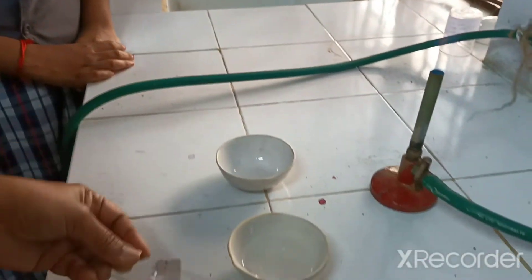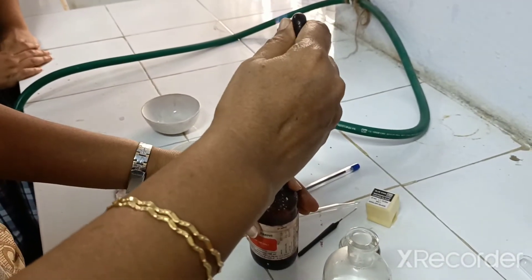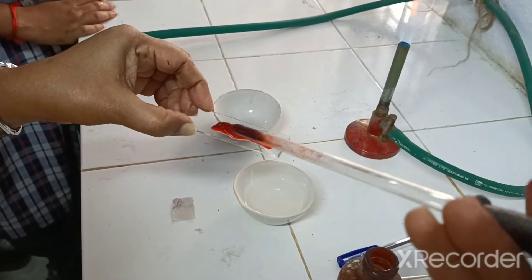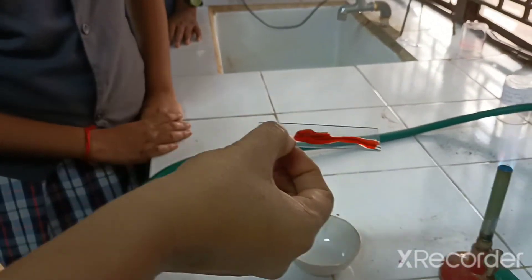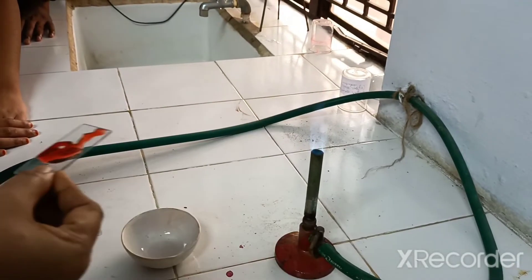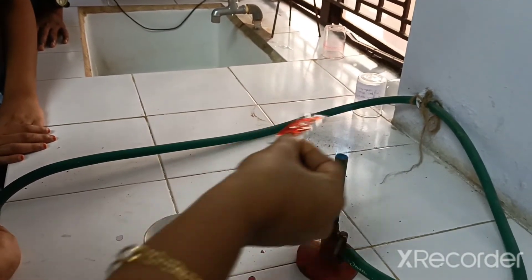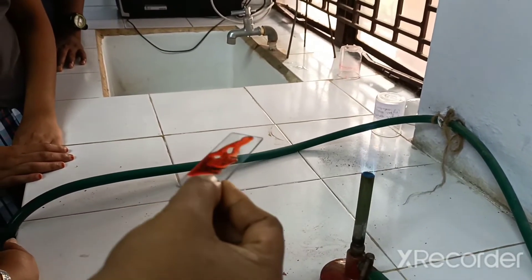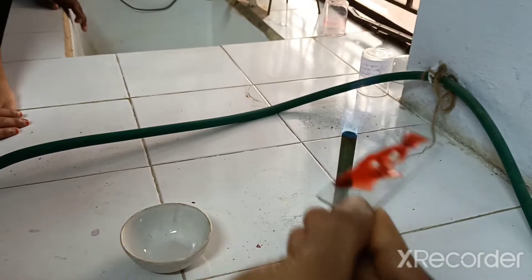Now the slide can be stained with acetocarmine. We add a few drops of acetocarmine and then heat it — don't overheat, as it may break the slide. Hold the slide slightly above the flame. Continuously move it — show it to the flame and take it out — just to warm it up. Can you see the changing color of the root tip? It is slowly getting changed.